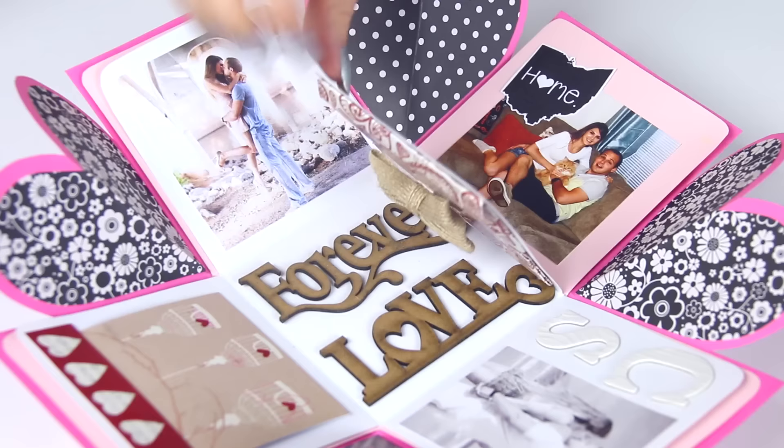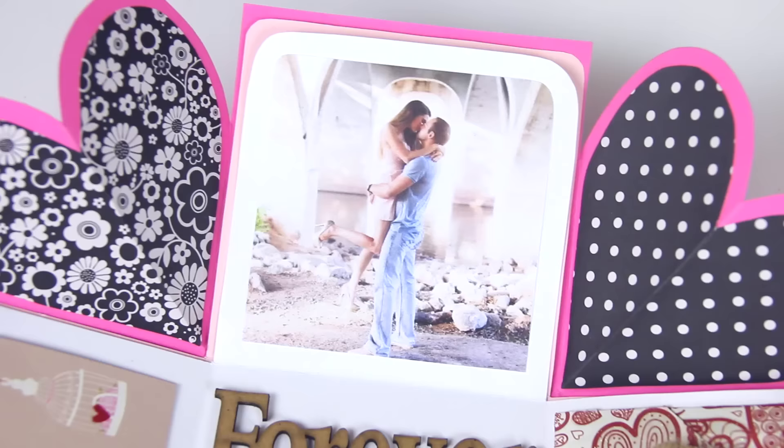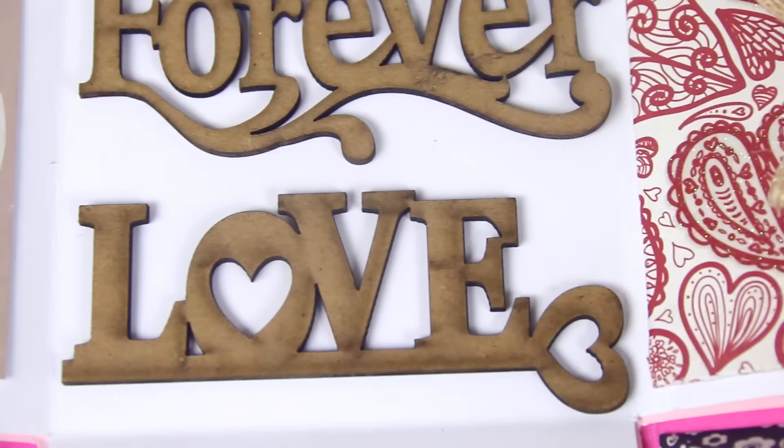I didn't show the entire decorating process, but seriously all I did was just tape down pictures — and you can do this on all the layers. These two pictures are from our old house when we lived in Perrysburg, but now I live in Beachwood. This is a picture that was taken in downtown Tulsa, and then there's this paper for Everlove in the middle,